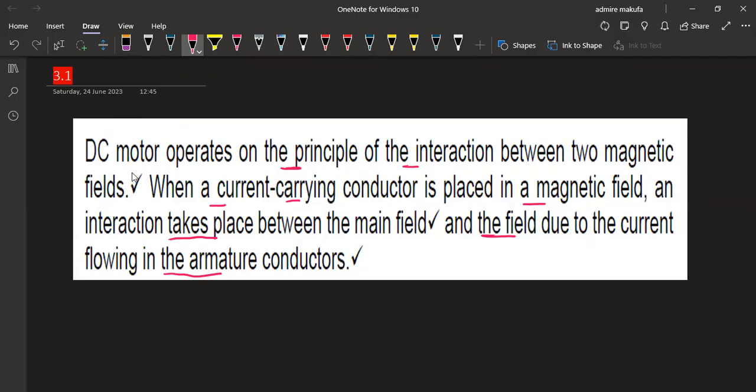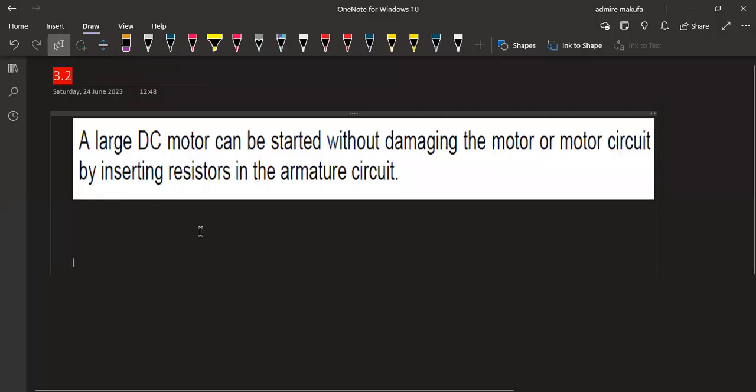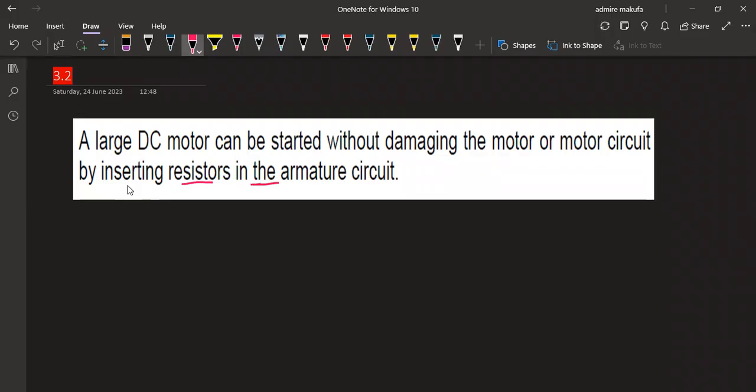That is how the operating principle of a DC motor works. The second part of our question asks: how can a large DC motor be started without damaging the motor or the motor circuit? A large DC motor can be started without damage by inserting resistors in the armature circuit, which prevents the damage.